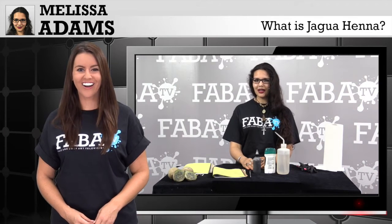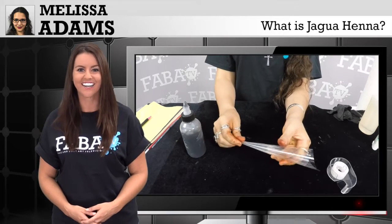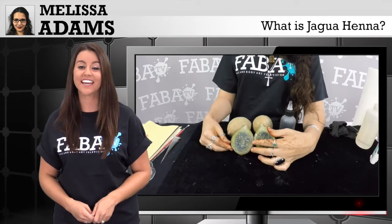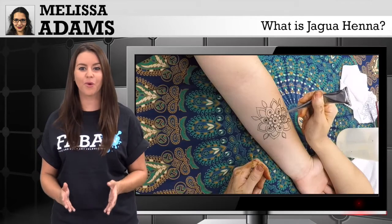For the first time, we welcome henna artist and extraordinaire Melissa Adams to FabaTV. With her years of experience and unique styles and designs, in this class, Melissa will teach you about Jagua henna.